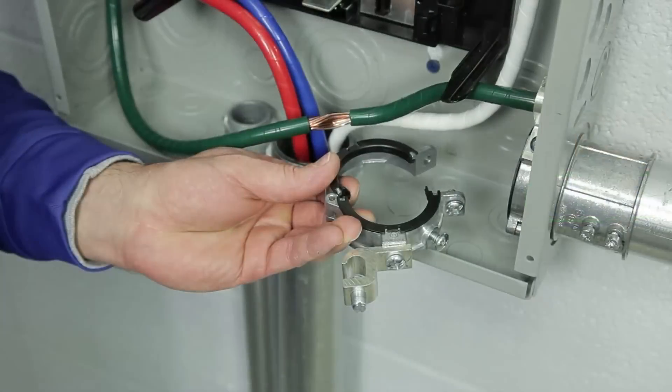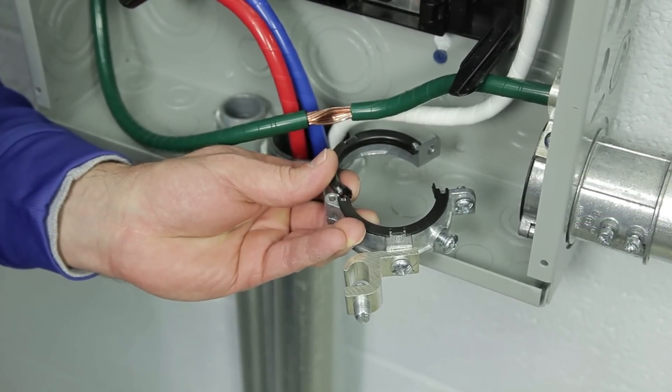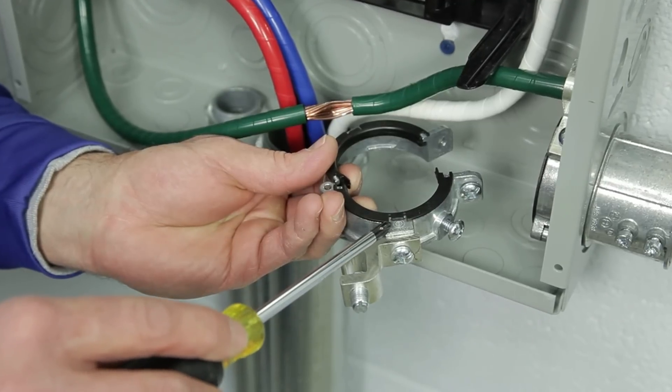Mighty Rights are UL listed to UL 514B and UL 467. Let's take a look at the construction of the patented Mighty Right split grounding bushing. The two-piece hinge body is made of a zinc die cast alloy.